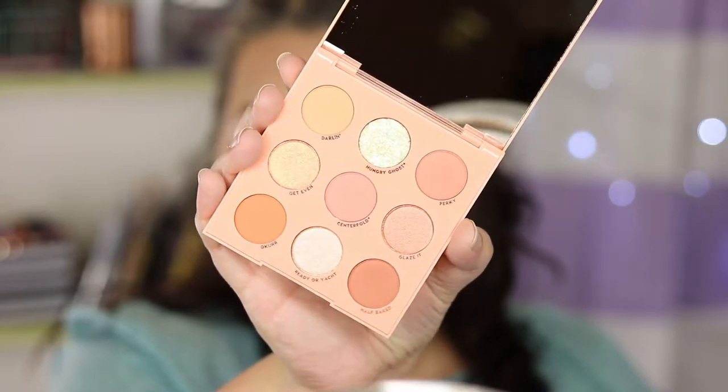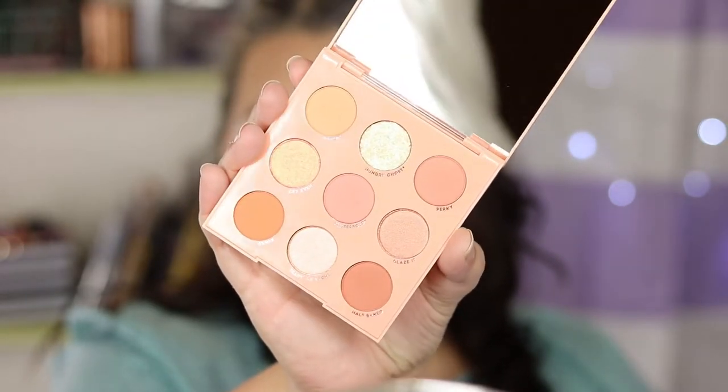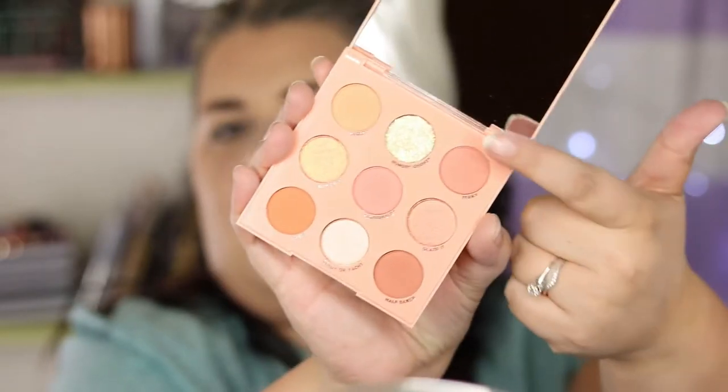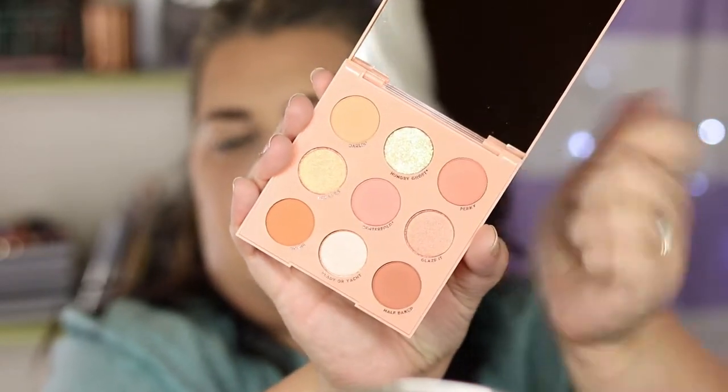Here's the Baby Got Peach shadow palette — it's a nine-pan palette that has five mattes, three shimmers, and one chunky glitter. Already on my eyes I have the Colourpop No Filter concealer